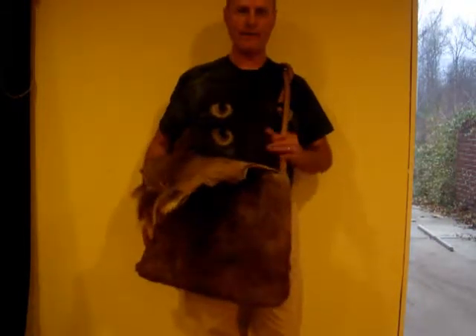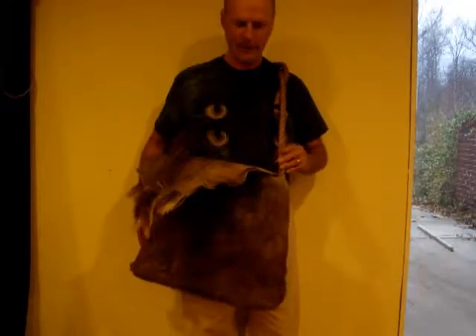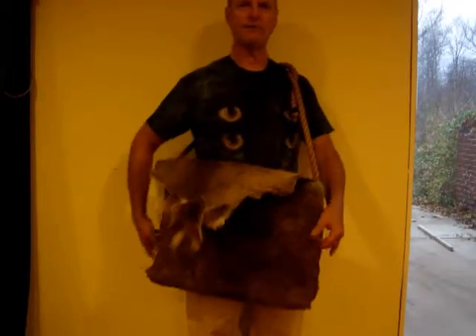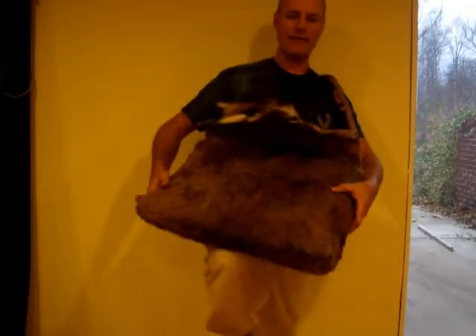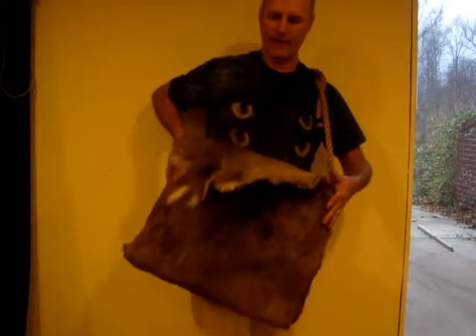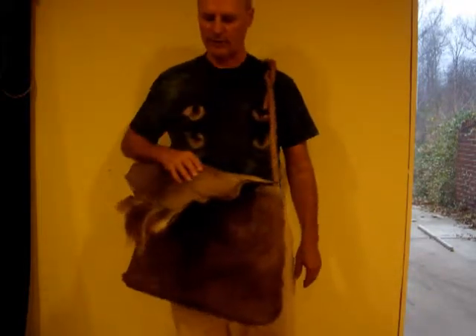For a handle I'm using a hemp rope that I've had for many years — cut a section of it. I stitched it to the center inside the bag at the bottom, then stitched it inside at the corners at the bottom and also at the top. That way it evenly distributes the load so I don't have a tear-out on the sides. Then I just stitch the rope to itself up at the top.